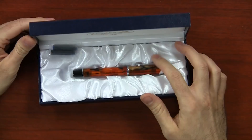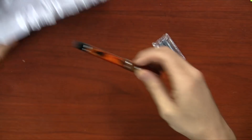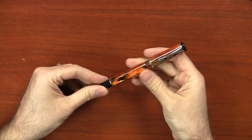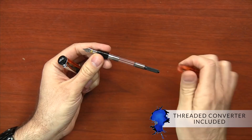It kind of looks like a coffin, but it's a nice looking coffin. It comes with a couple of cartridges — a blue and black short standard international cartridge. And then the pen itself, whichever color option you buy, also comes with a threaded converter, which is really cool because a pen in this price range could go either way. But I really dig that it comes with a converter.